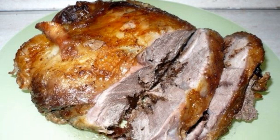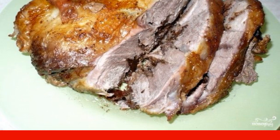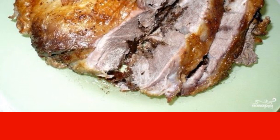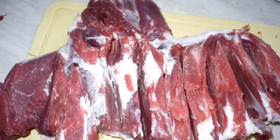It is difficult to find a more appetizing and bright combination of ingredients than lamb and prunes, because they complement each other so perfectly that the meat turns out incredibly tasty. For this recipe, a leg of lamb or any whole piece of meat is suitable.